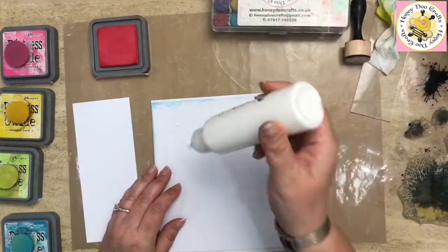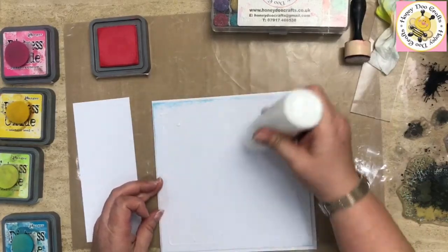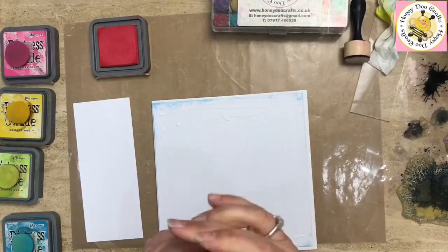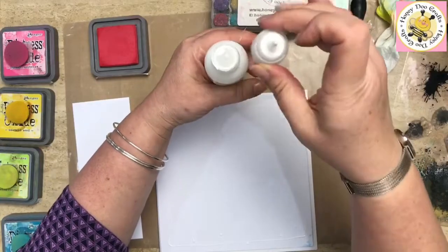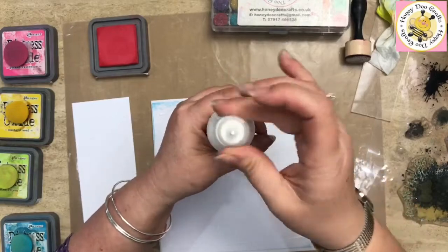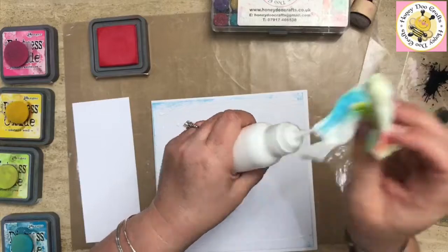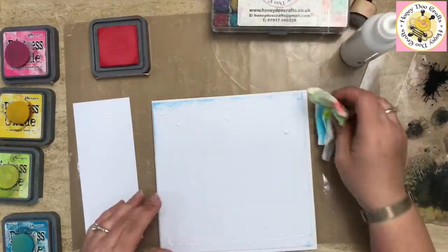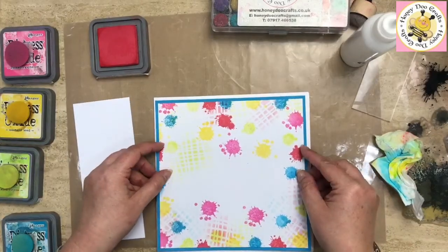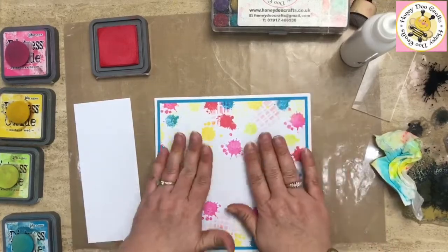That's one layer done. I'm going to get my base card and stick that on there too, because again then it's out of my way. If you get an air bubble in the glue bottle, take your lid completely off, pop the bubble, put it back in, and hopefully that'll stop the overflow. I'm just going to flip that over and pop it on the card — so your three pieces have now become one.